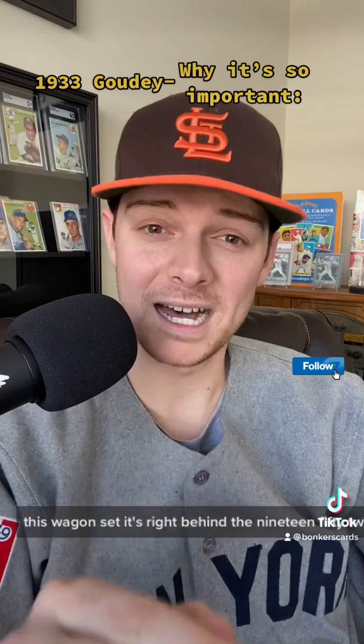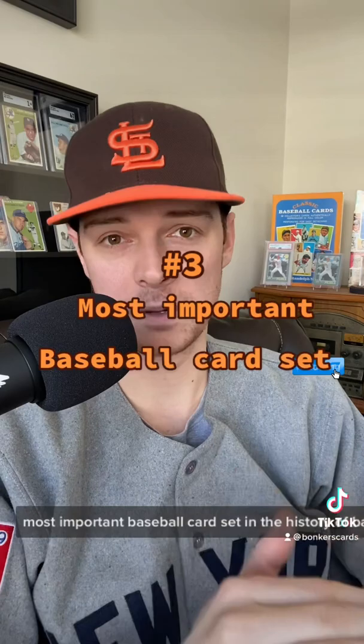1933 Gowdy — up there with the T206 Honus Wagner set. It's right behind the 1952 Topps set, in my opinion, as the number three most important baseball card set in the history of baseball cards. And let me tell you why.